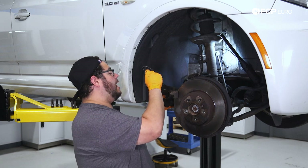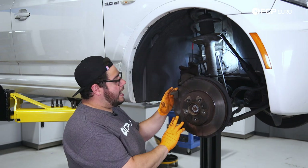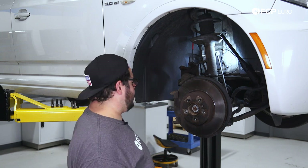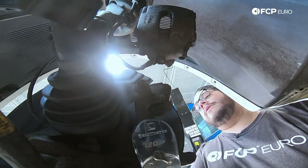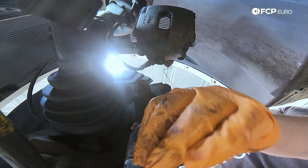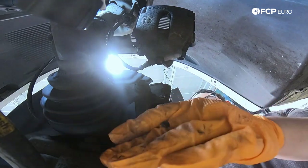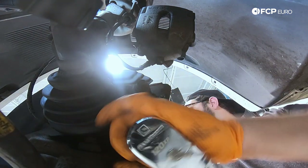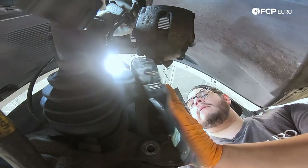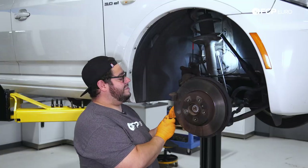You don't want to rest the weight of the caliper on your brake hose — you can risk damaging it. So we'll hang it off the strut there. Now we're going to work on getting the two 16mm bolts off that hold on our caliper carrier. I'm using a half-inch drive 16mm socket for the half-inch breaker bar or ratchet, just because these are usually kind of tight on there. There's one, there's two.